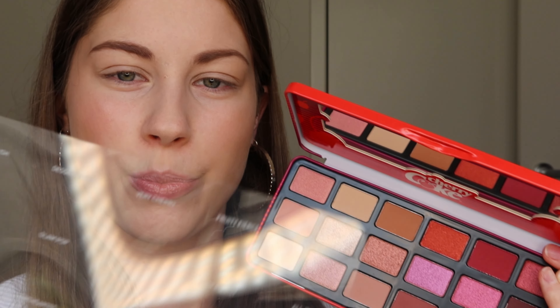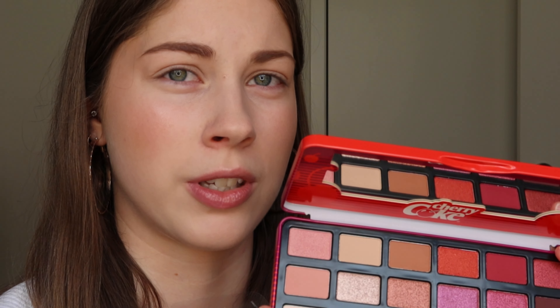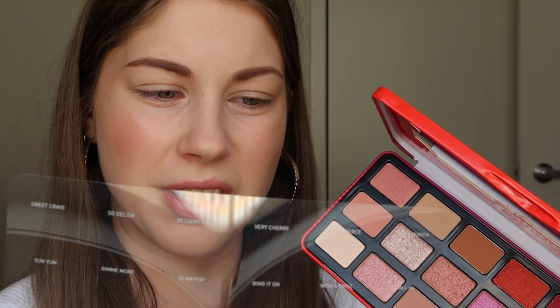This is the palette — the outside is kind of like a tin material. As you open it, it has a plastic protective thing over the shadows and it has the names of the shadows on that, but not on the palette itself. That's one thing I noticed pretty much straight away — I wish they had the actual names on the palette like lots of palettes do. Also, I don't actually own any eyeshadow primer — I'm planning to get some today because I know it helps eyeshadows look so much better.